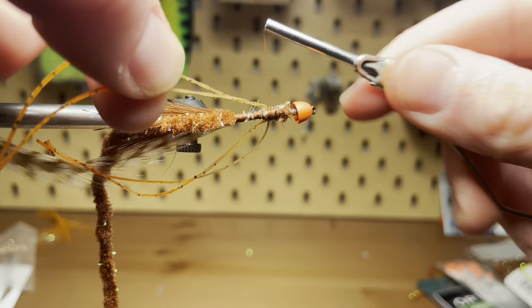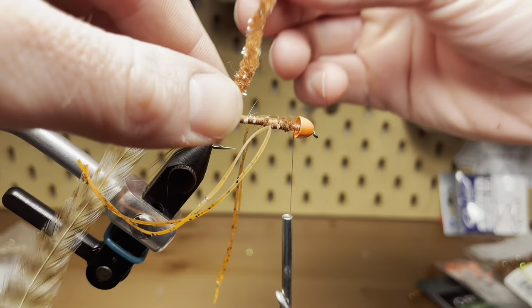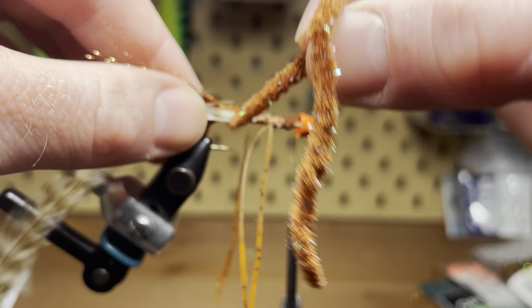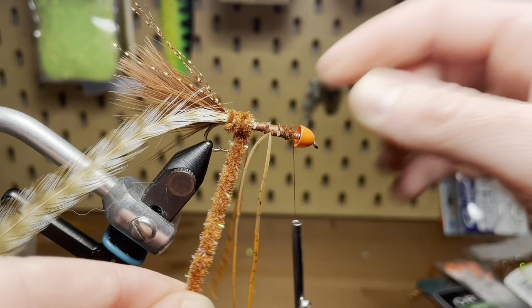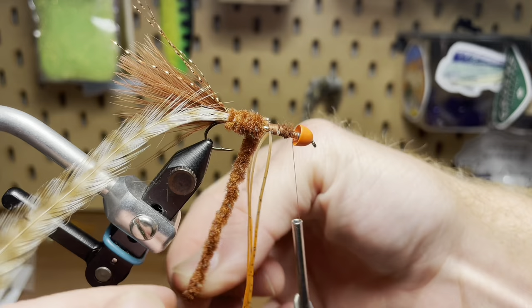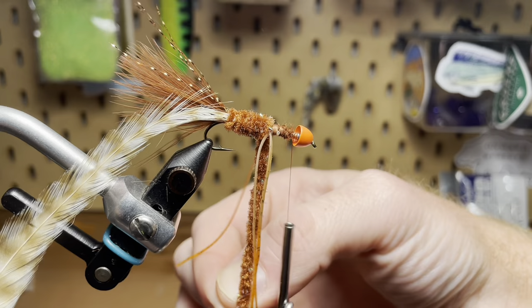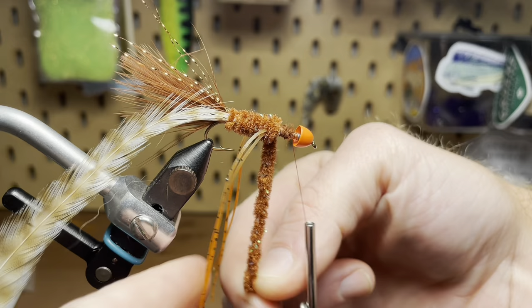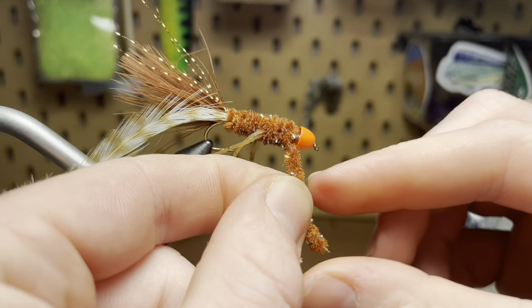I think these legs are perfect for this fly since they're brown like the body of the fly, but they've got the hot tips on the end that match that bead. I will trim them once the fly is done, so don't worry about that. Now I'm just going to wrap the chenille to start forming our body, putting one wrap right in front of the other all the way up the hook shank till I get to these legs, getting as close to them as I can before jumping in front of them, taking this all the way to just behind that bead where I'll tie it off and trim it.